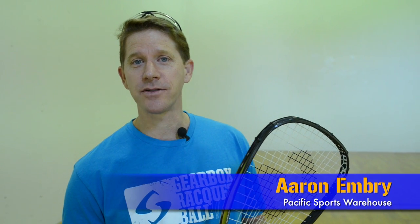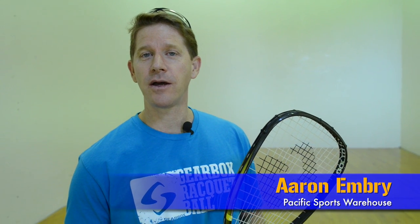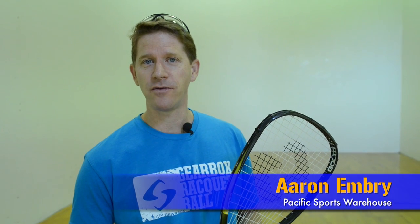I'm Aaron Embry with Pacific Sports Warehouse. Today we're at the Serrano Valley Racquetball and Fitness Center in San Diego, California, and I'm going to show you how to hit a pinch shot.